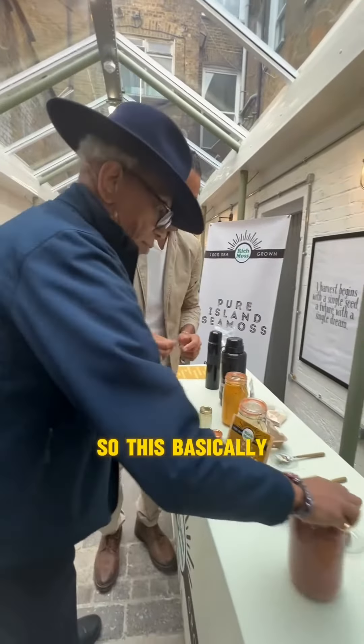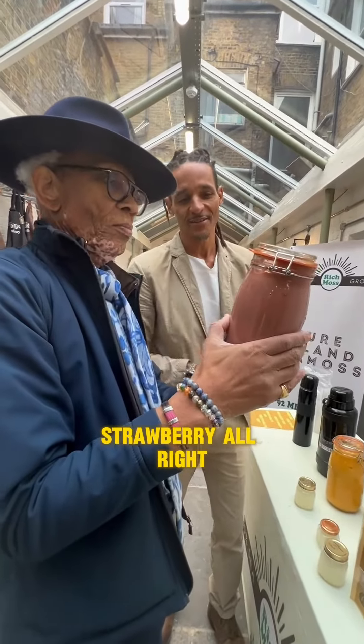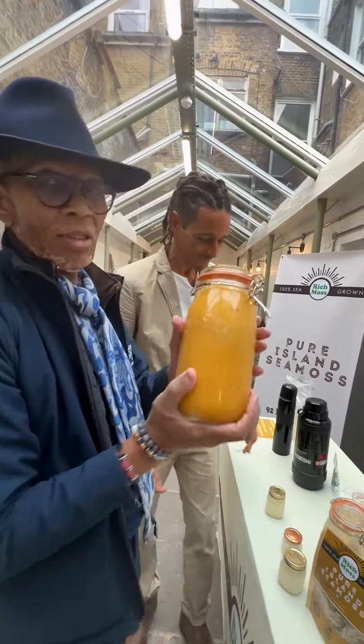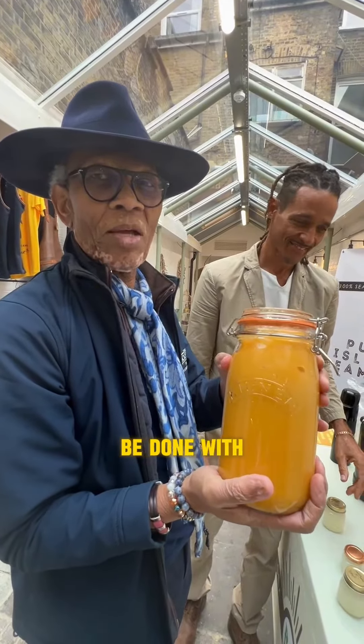So basically this is a banana strawberry with Seamoss. Mango with Seamoss as well — look at that, mango with Seamoss. Some pretty great things can be done with it.